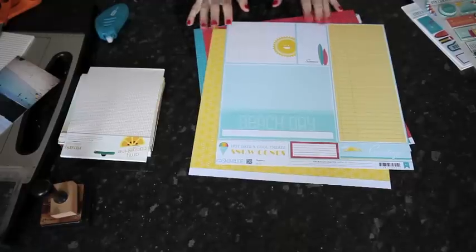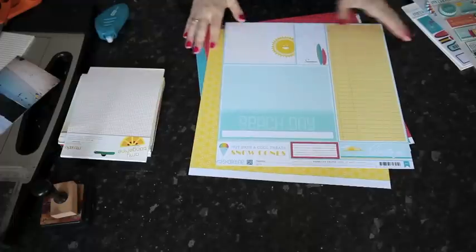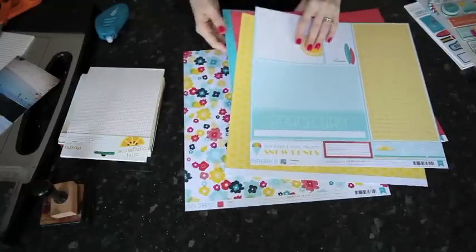Of course I can. I have a few different ideas for you today and I'm going to start with one using lots of themed stickers since that was a specific part of the question. I'm using a collection that's brand new in the store at the moment. It's called Shoreline and it's by American Crafts.